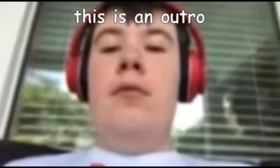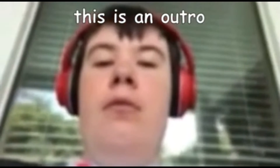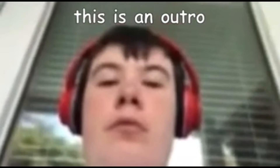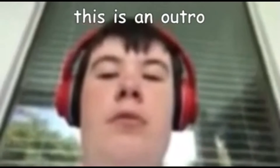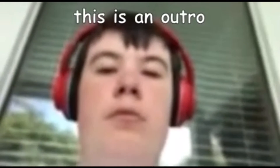Alright, now that we've finished our French toast, let's give it a try. Let's go.